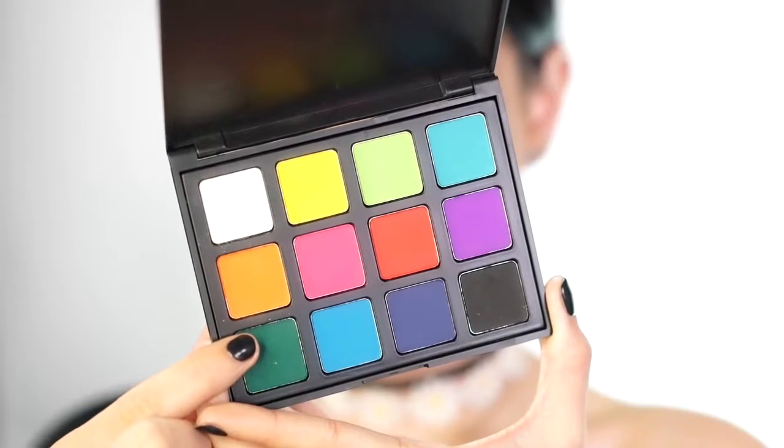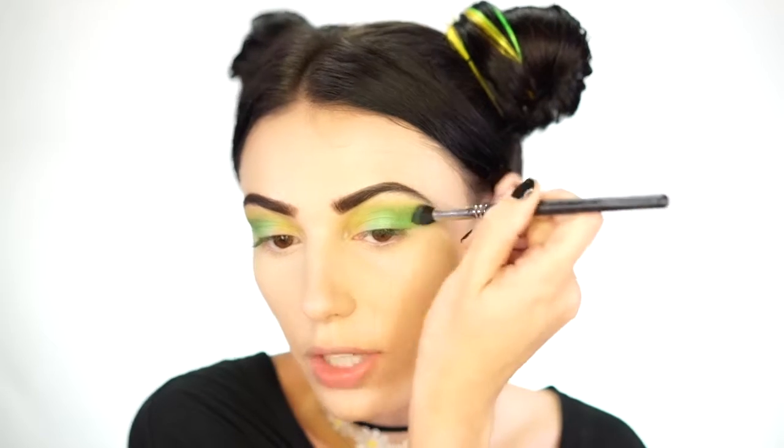Now I'm going back with the Sigma E40 and blending that in to blend away any harsh lines — but don't blend too much because this color is really pretty, you don't want to blend too much of it away. Jumping into my Morphe 12B palette, I'm going to take a very dark green shade, a little bit darker and matte, on an M412 brush from Morphe, and start adding in a little bit more depth into the crease with my brush tilted up to give a sharper edge.